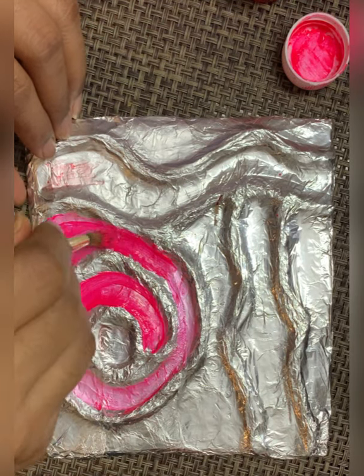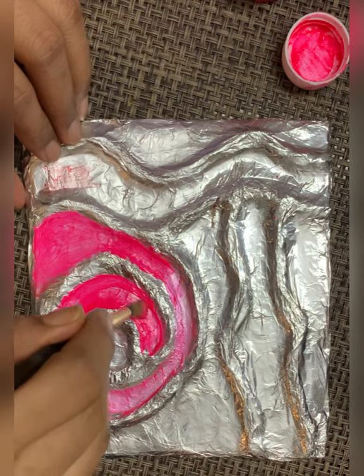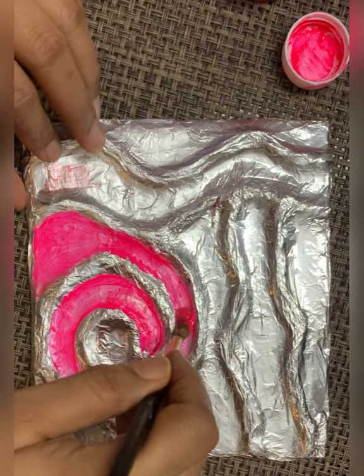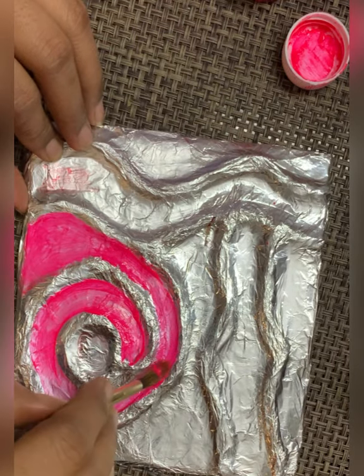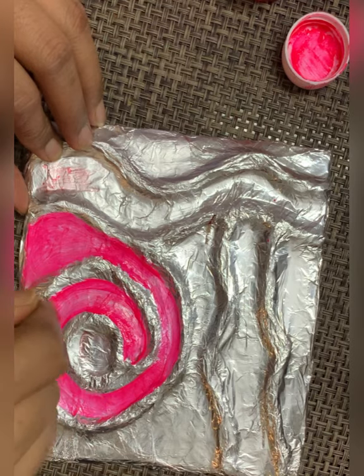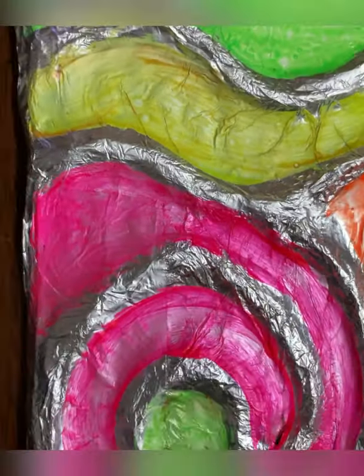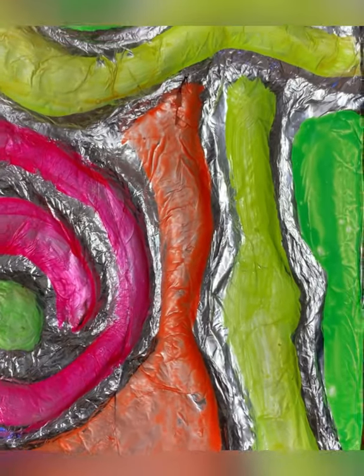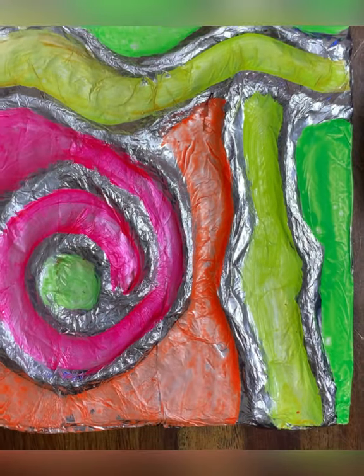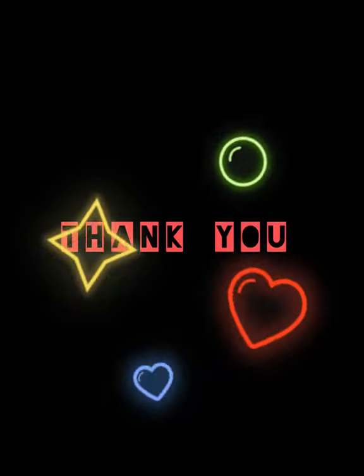When you are painting, be neat and slow. Remember, with patience you will always get a beautiful art piece. Oh wow, it's beautiful! I hope you also loved it and are going to try it. Thank you, I will meet you soon.